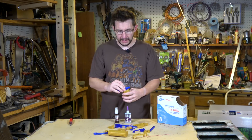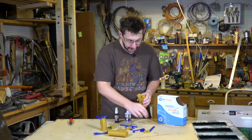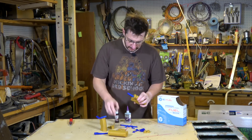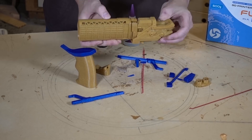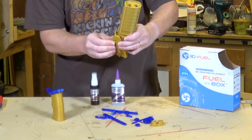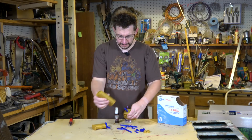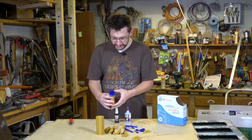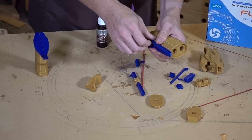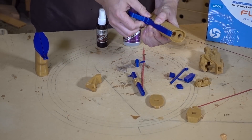This should be an easy build. Everything sort of test fits together okay. I did it the other day and it turned out fine. These pieces are going to go here on the other side, this will attach right here, and that'll attach to the bottom. Then we'll put a trigger in and it'll be all good. I have my glues ready and I think I'm ready to start putting stuff together.